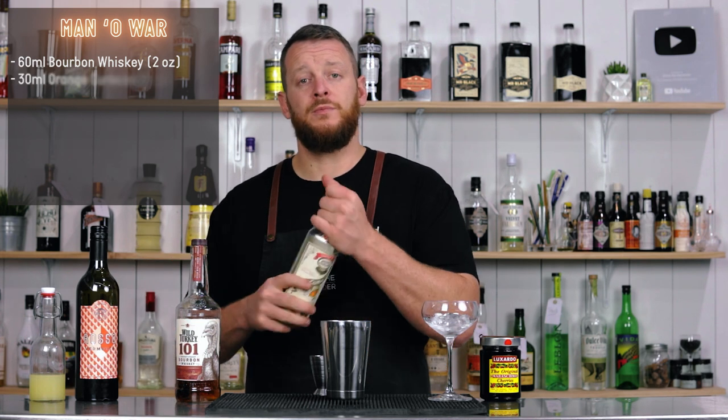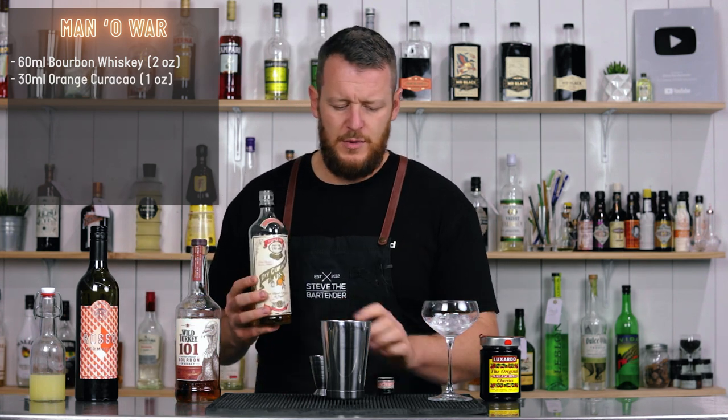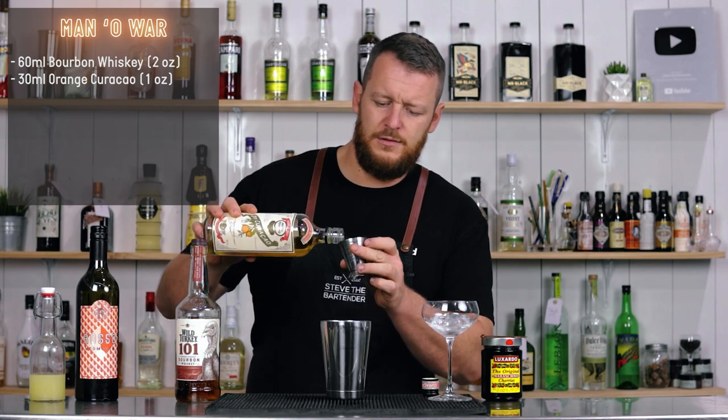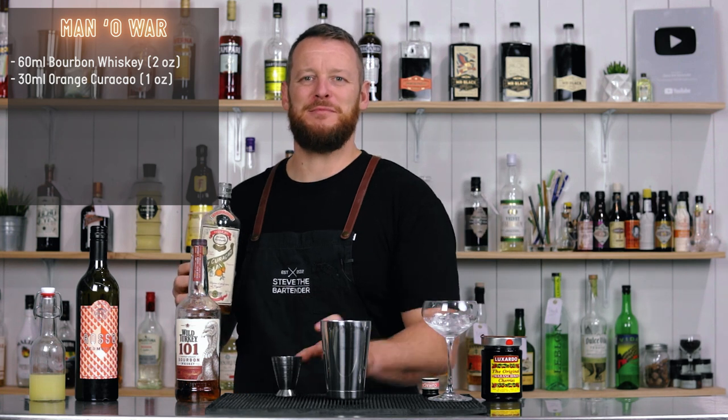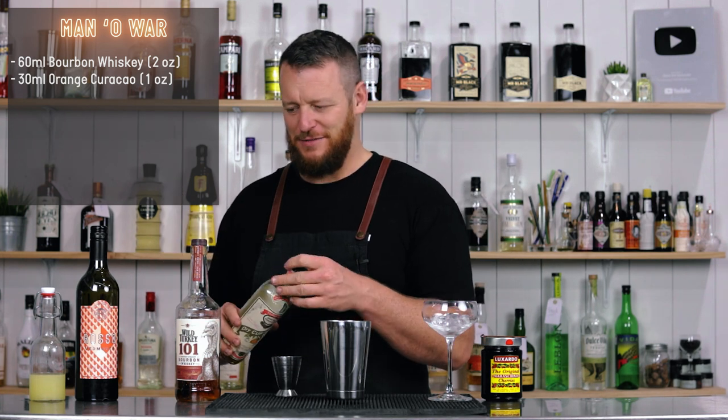And he's called for 30 ml, one ounce of orange curaçao. I'm using Périférand — I probably pronounce it wrong, but I pronounce everything wrong.